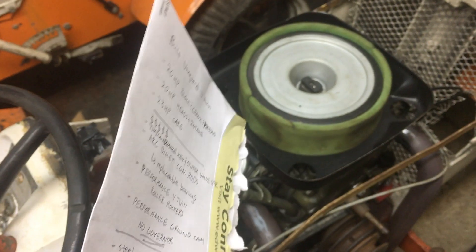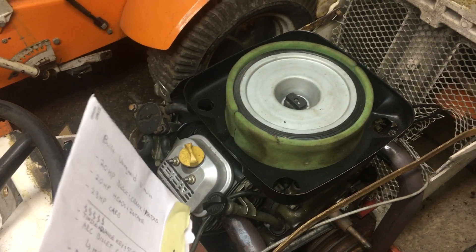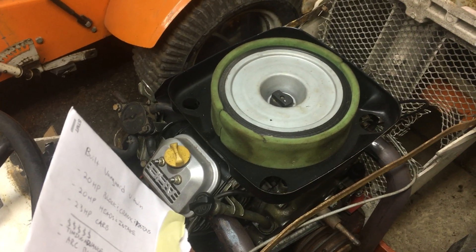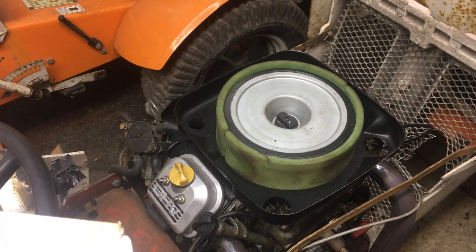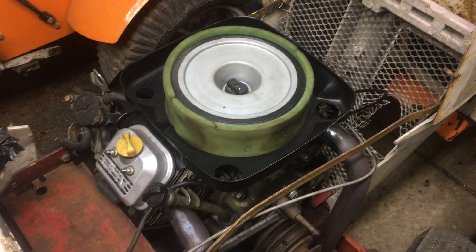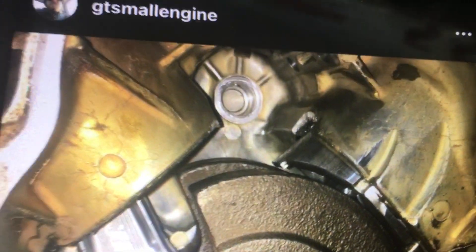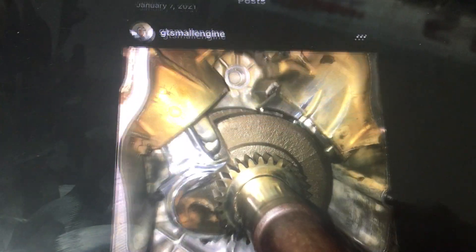I don't have the cam set up so it's advanced a tooth. I have another Vanguard — a 16 horse — that has a 23 horse cam in it, the same engine the carb came from. Luckily the cam was savable. It did throw the rods due to an oiling problem — it was run low on oil — and it broke a rod. You can see the broken section on the block, and you can see how discolored the block is from the heat that was inside the engine due to it being run low on oil.